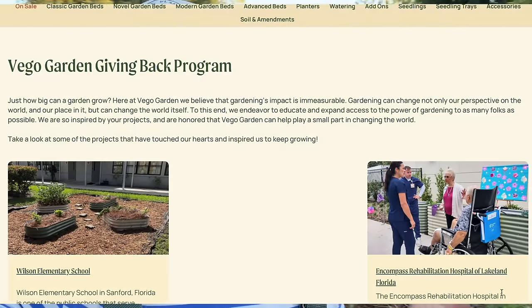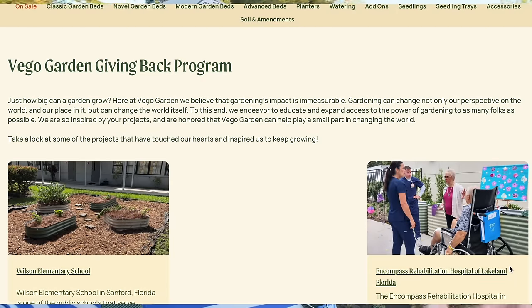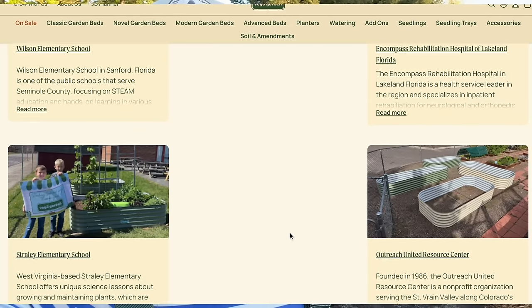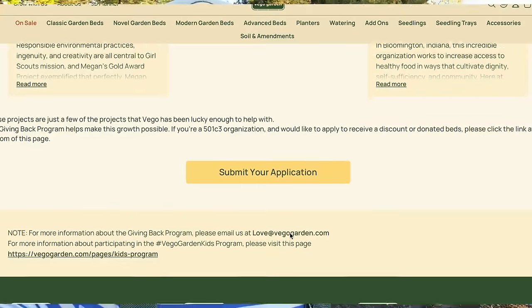I got this idea because I work with Vigo Garden Beds — I have their raised beds, and a lot of you have purchased their raised beds through my link. What Vigo does is they have a giving back program where they donate to the community, whether it's a community garden or a school garden. For every 50 Vigo beds sold, they donate another bed to the community. You just have to apply — all of you can apply for your schools and your community as well.